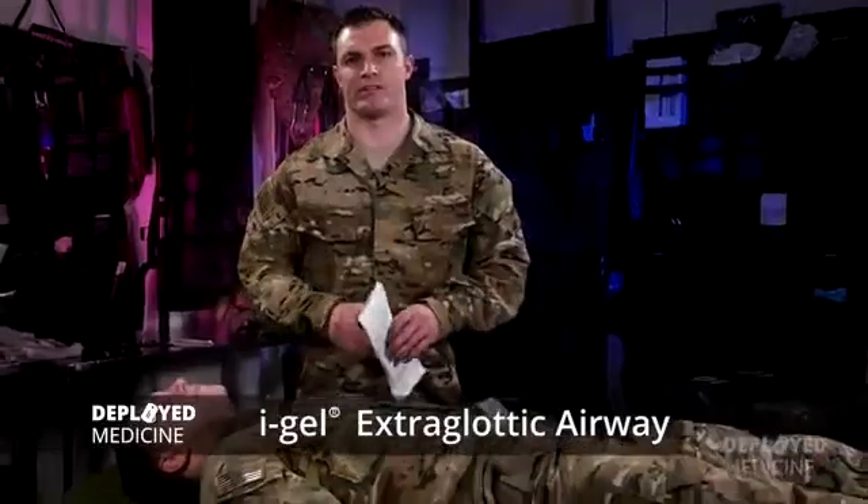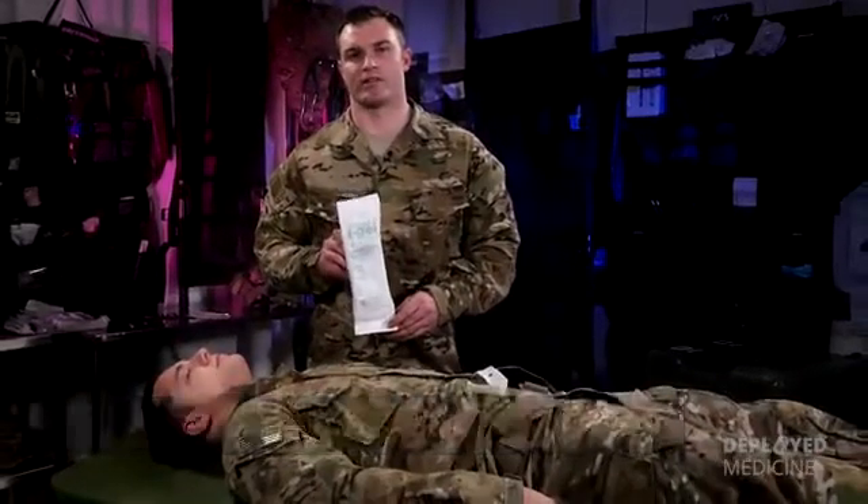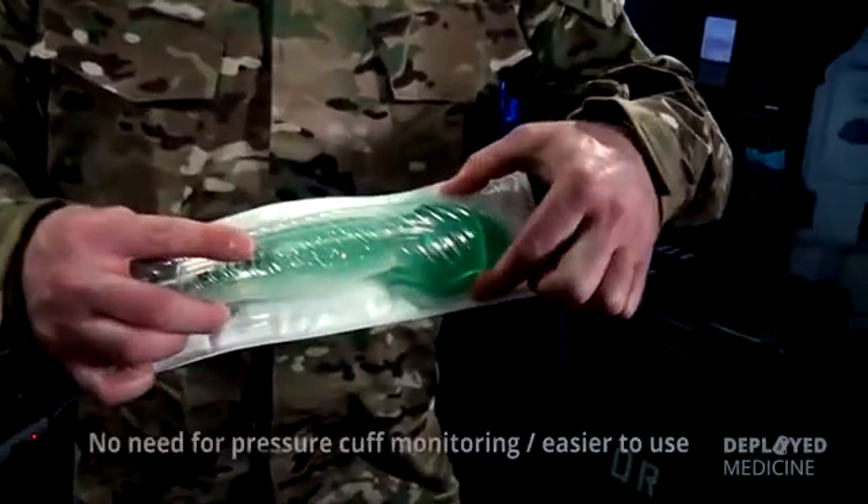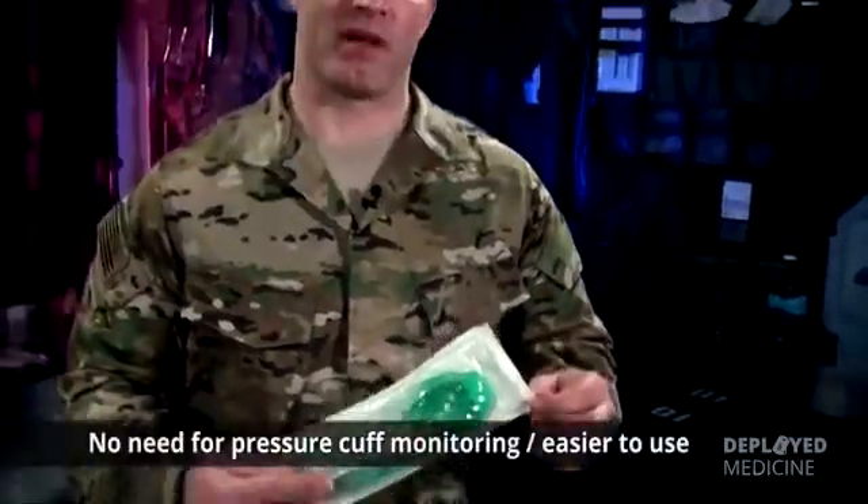Hi, I'm Miles. Today we're going to be talking about the IGEL extraglottic airway device. This is the Committee on TCC-approved extraglottic airway device because it has a gel-filled cuff instead of an air-filled cuff. There's no need for monitoring, which makes it easier to use.